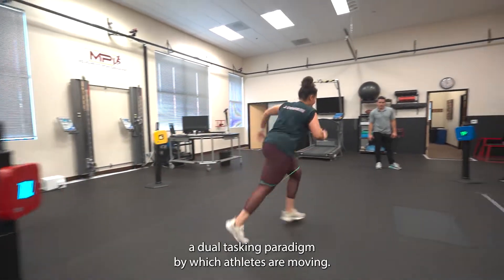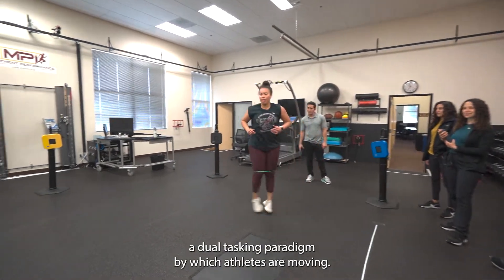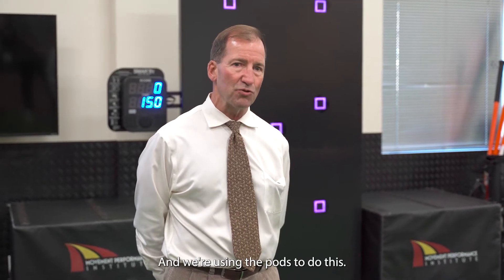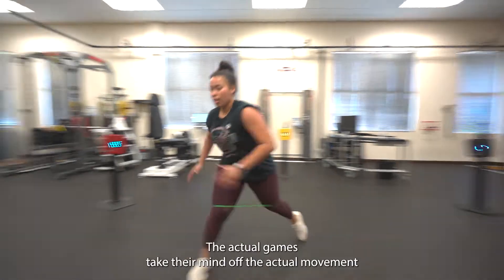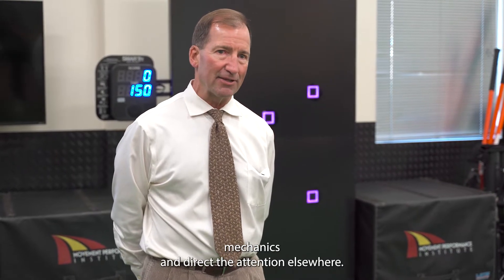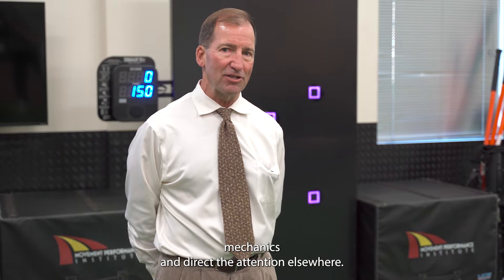We use SmartFit to largely provide a dual tasking paradigm by which athletes are moving and we're using the pods to do this. The actual games take their mind off the actual movement mechanics and direct the attention elsewhere.